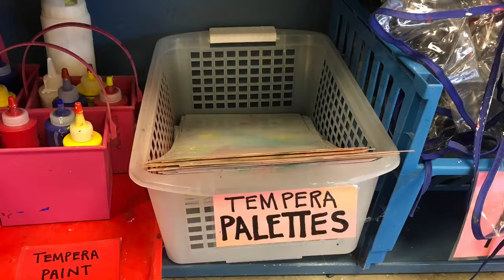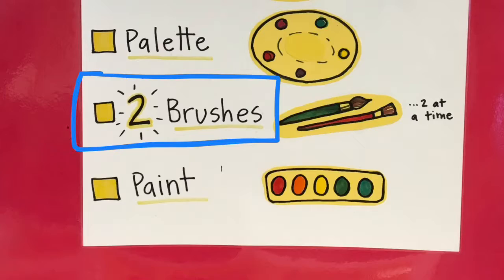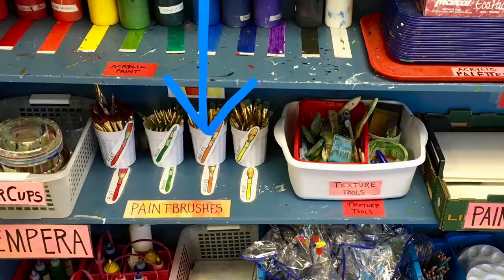Next up is your paint palette. Paint palettes are what artists use to mix their own unique colors for their paintings. If you mix red and yellow, what do you think you can make? Next, it's time to get your paint brushes. Please only take two brushes at a time — this helps make cleanup go faster at the end of class.